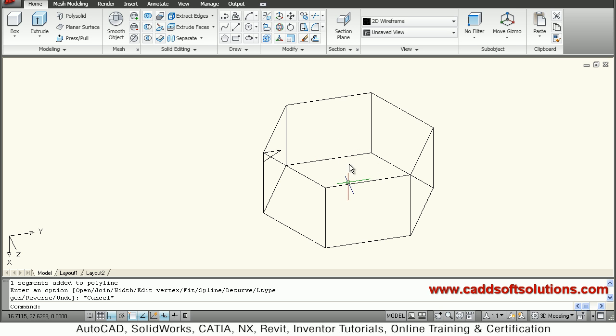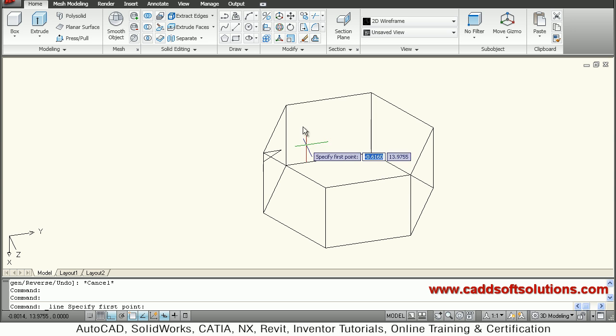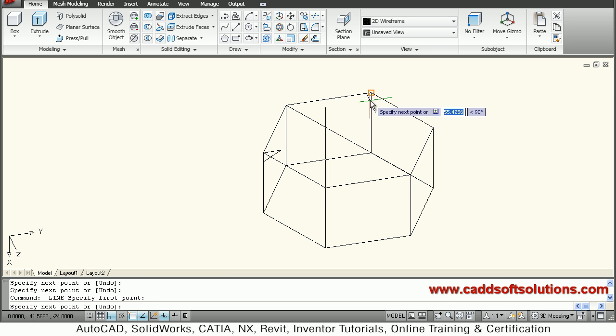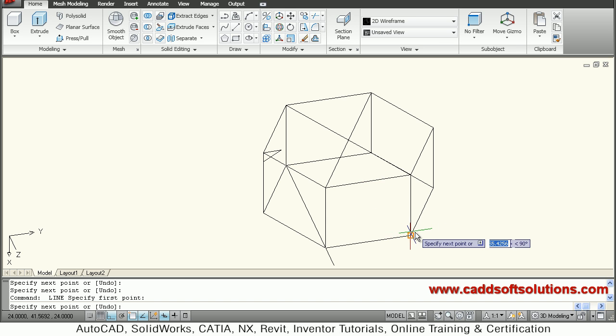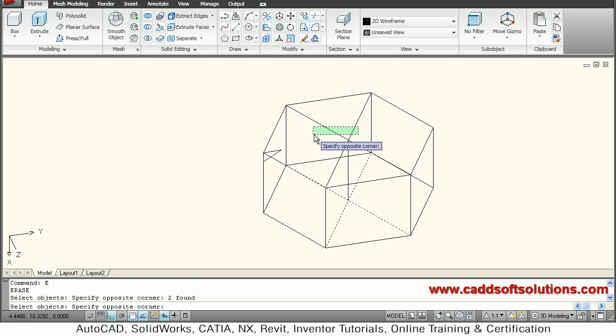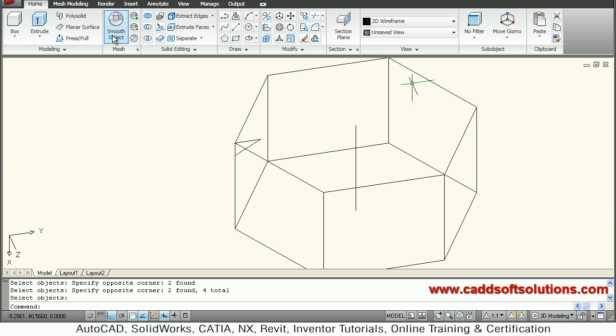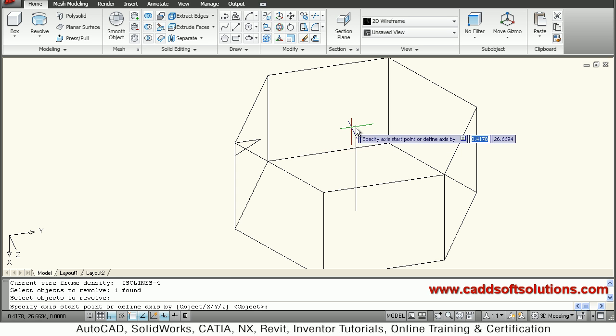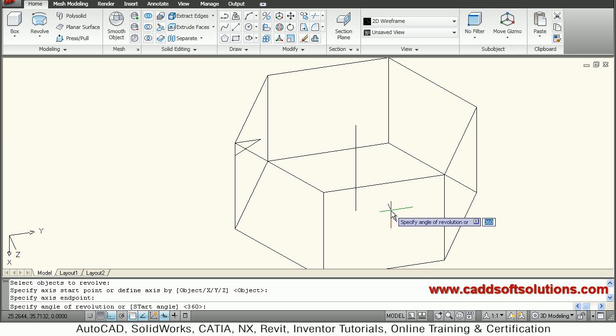I want to revolve around the center of this hexagon, so I will just create two reference lines so that I can locate the center point. I will connect the front points by a line command, then create one vertical line from here to here, then erase the other lines. So I want to revolve this triangle around this line — select revolve, select the object to revolve which is this triangle, enter, then define the axis by the two endpoints of this line, 360 degrees.